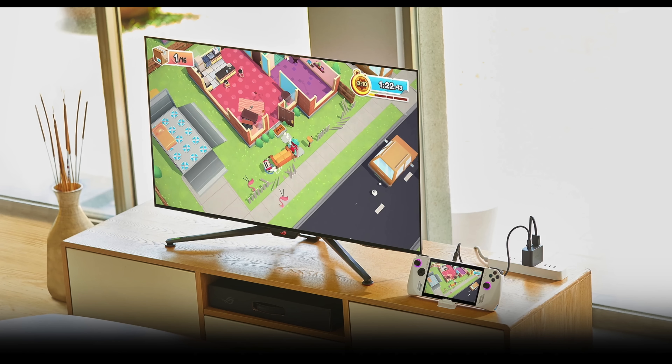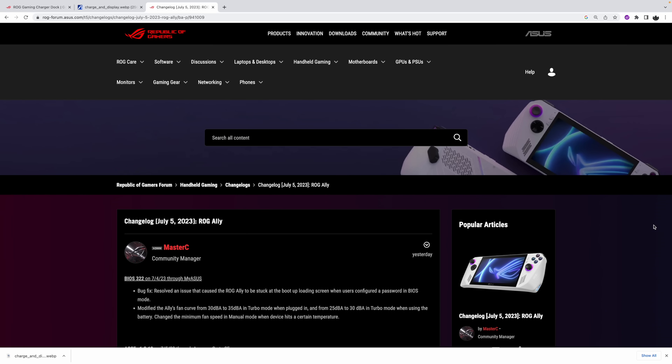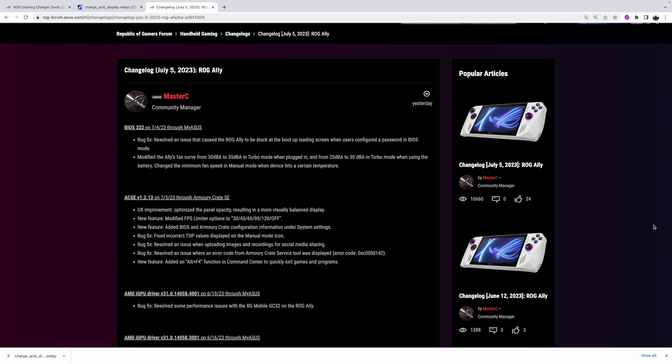You can connect a keyboard and mouse, or if you want to connect a controller, it's really up to you. I've done a video on this when it was first released, but the performance overall with the Ally has definitely been upgraded given all of the driver updates that ASUS and AMD have done for this Ryzen Xtreme Z1 chip. Speaking of updates, I'm actually making this video on July 5th — it's going to be released on July 6th — but today we just got a really nice BIOS update and an Armory Crate SE update from ASUS.